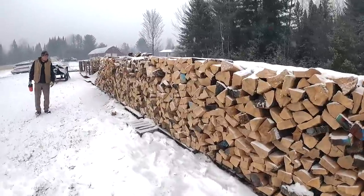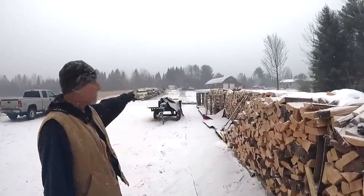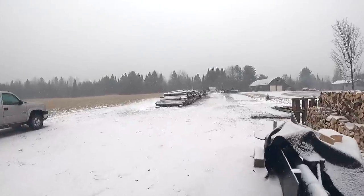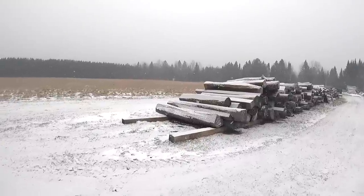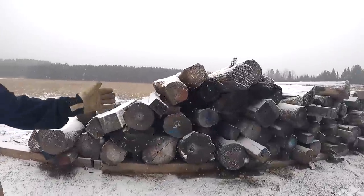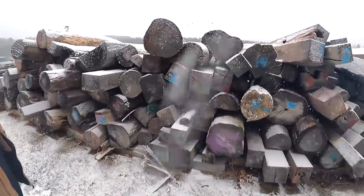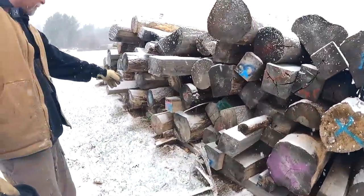It sure looks impressive when you see how long some of these rows are — but these rows are going to go all the way to that truck, which is a hundred yards away. Over here is the wood Chris promised he's going to help process. I picked all the junk out and hand-cut it — this is what's left. It's still a bit dirty though; I hit dirt yesterday because it got moved around the wood yard three or four times and got rolled in the mud.